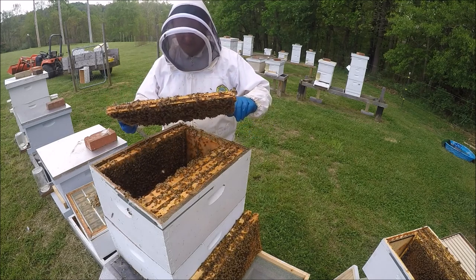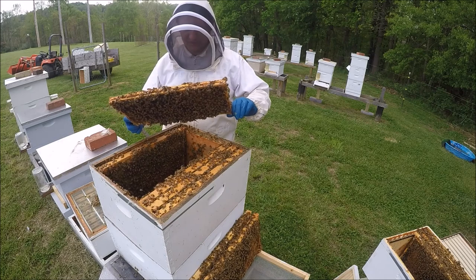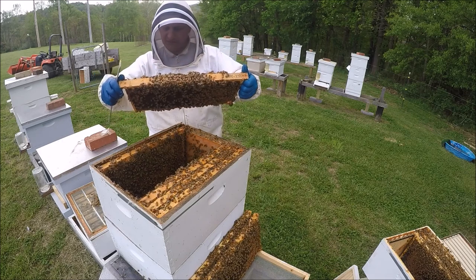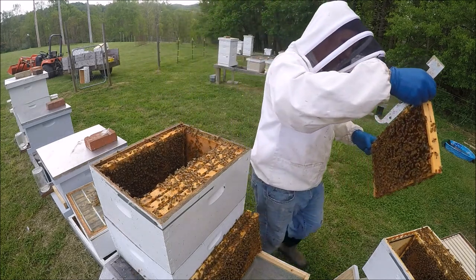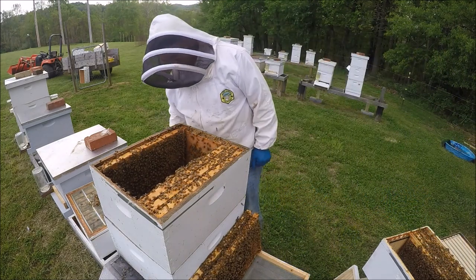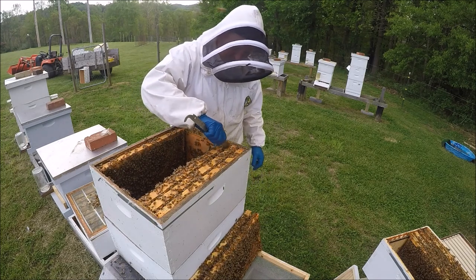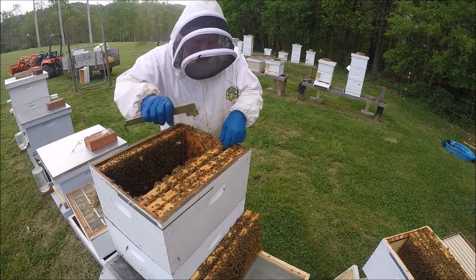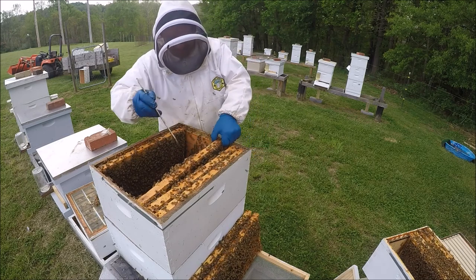If you have them go through your boxes and you find the swarm cells, those are definitely candidates to put in your top box. Don't cut them off. This is one of the positive attributes of doing the snuggle method — they'll probably make another queen.